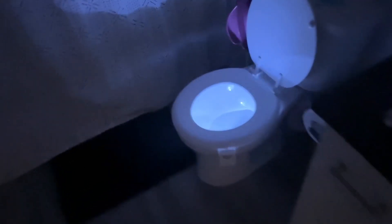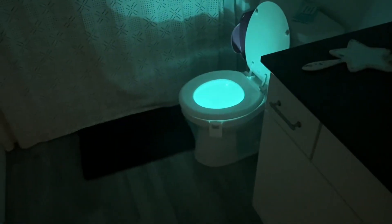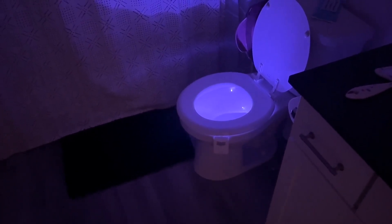When you go to the bathroom in the middle of the night it will light up for you. You can see the different colors it shows — it changes about every eight seconds into a different color, so it's like a light show in your bathroom.